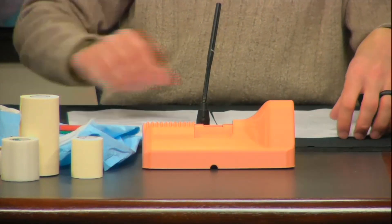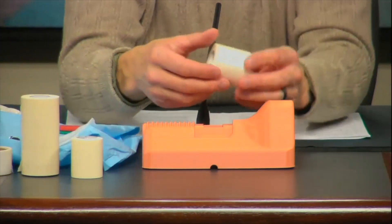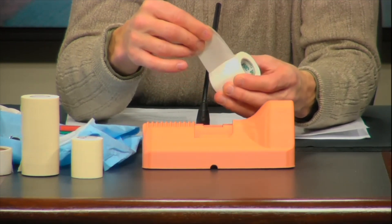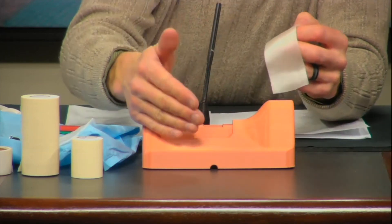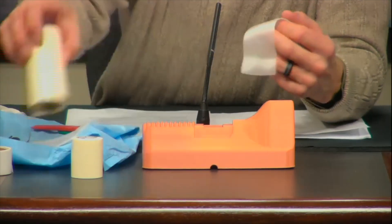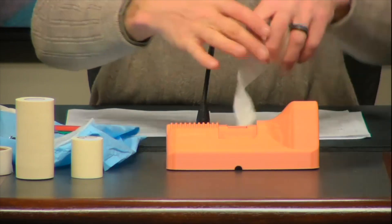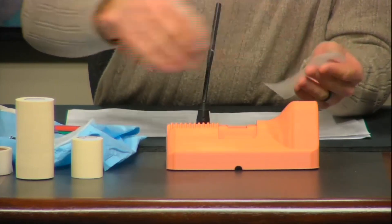Next we're going to use a piece of tape to simulate the membrane. I like to use a piece of white cloth tape or medical tape, but it doesn't really matter — foam tape is fine, any kind of vinyl tape would work fine. The type of tape isn't important. I like to use something white because we use foam tape as the skin, and it's a different color, which gives you two distinct layers as you work through the procedure. For the membrane tape, cut a piece three to four inches long and put a piece of backing on that.